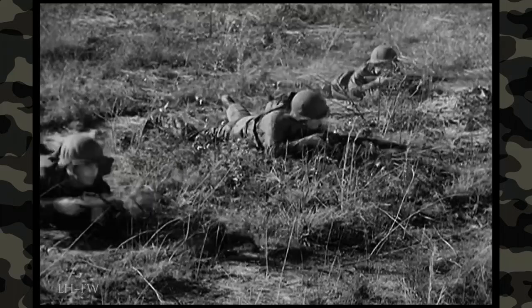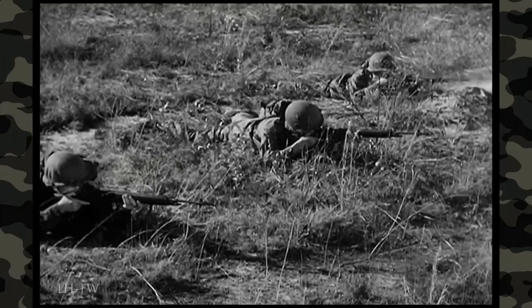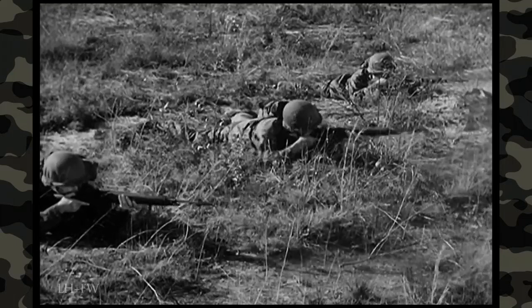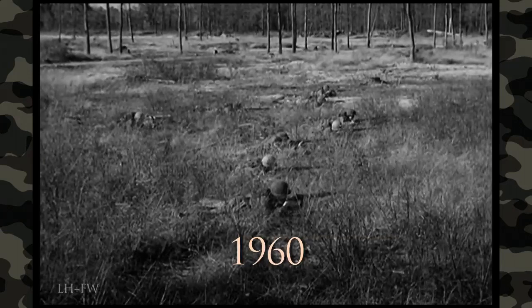The M14 rifle, 7.62mm, is a lightweight shoulder weapon. It is somewhat similar to the M1 rifle in functioning and appearance, but with additional characteristics of other small arms.